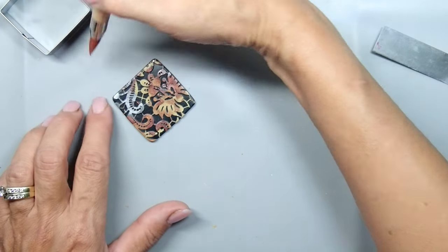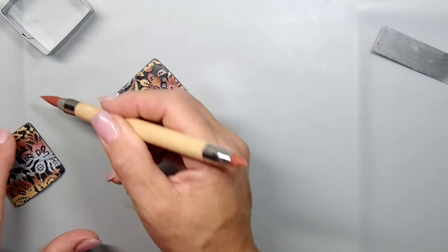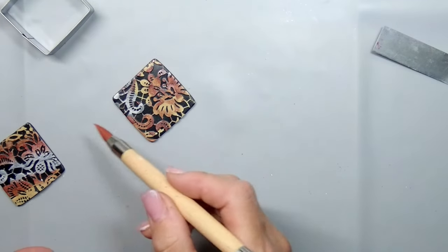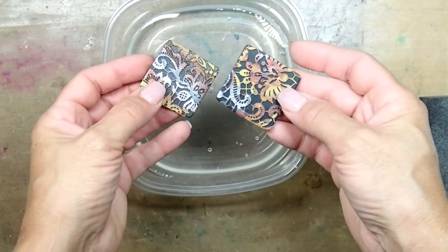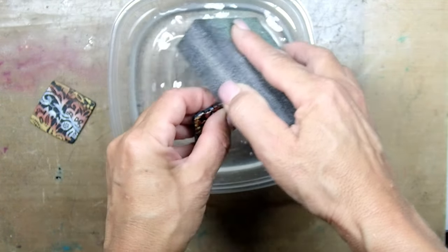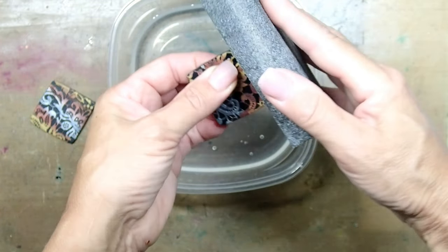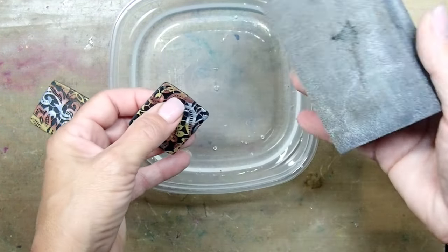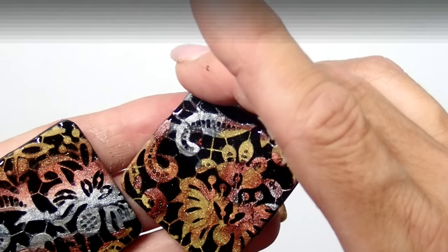So I threw it in the oven and baked it for half an hour at 270 degrees. There they are — already cooled off and baked, nice and hard. I'm still trying to get rid of those sharp edges, but I don't want to take off too much. I'm not quite sure why I'm using this big sanding block — usually I just use sanding paper.